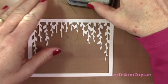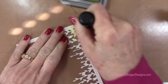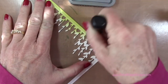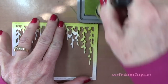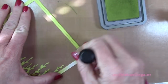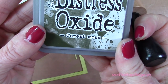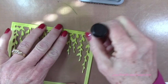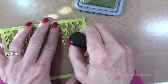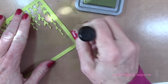Now I'm going to use my Distress Oxide Peeled Paint — these are the Tim Holtz Distress Oxide inks — and I'm going to apply that color all over this frame. When I get to these little vines, I'm going to carefully dab it on and pull down; I just don't want to tear anything there. Then I'm going to grab the Forest Moss Distress Oxide and place that randomly all over the frame in a few different areas, just to add some shadowing.